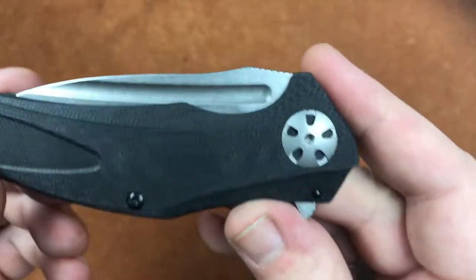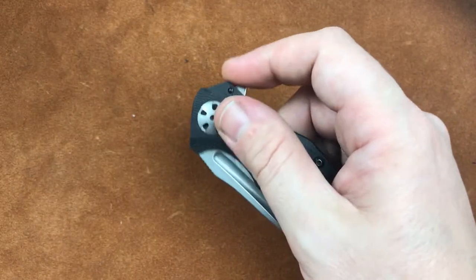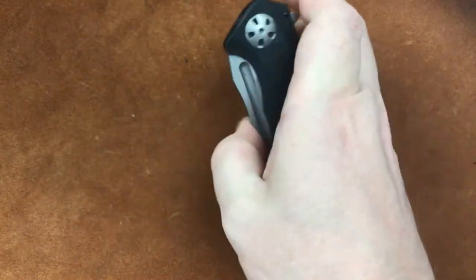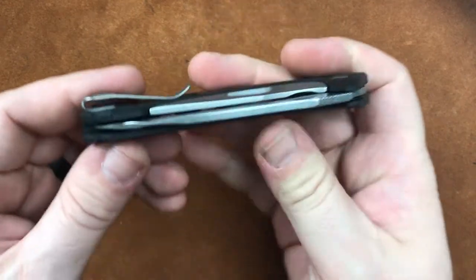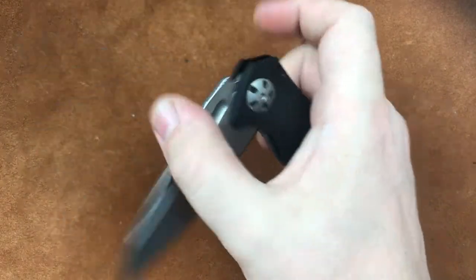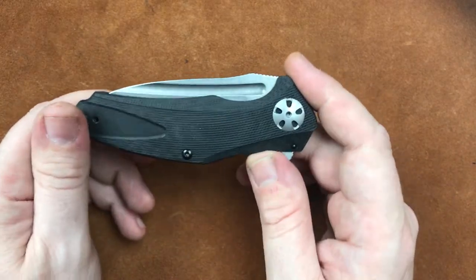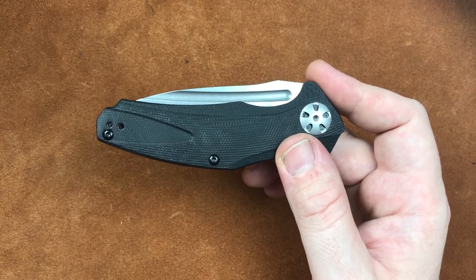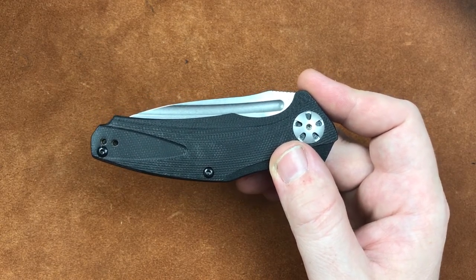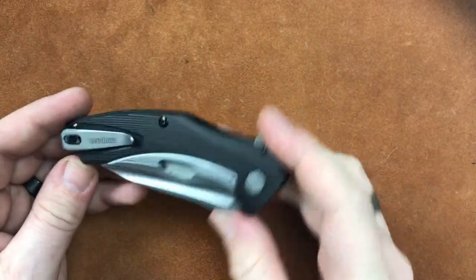Mechanically, we are SpeedSafe. What that means is we've got a couple of little phosphor-bronze washers down in there. We have that torsion bar that holds the knife closed — right now it's holding the knife closed — and whenever we get over its pivot point, it flicks the knife out. Just like with all SpeedSafe knives, it works pretty darn well. The blade is centered and we've got a pretty darn smooth action for a SpeedSafe knife. Whenever I pulled this thing out of the box, I was rather impressed all the way around. Everything here is done well and appropriate for the price level, and mechanically it's pretty sound.